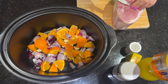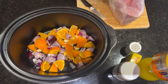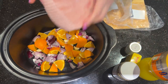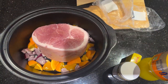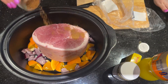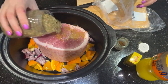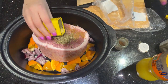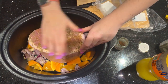If you're on Slimming World or Weight Watchers you can trim the fat, and you can also use zero-free Fanta. Once you've got your gammon, find a gap for it in your slow cooker and then season it — I recommend a sprinkling of mixed spice, some mixed herbs, and some mustard. Then give it a good rub.